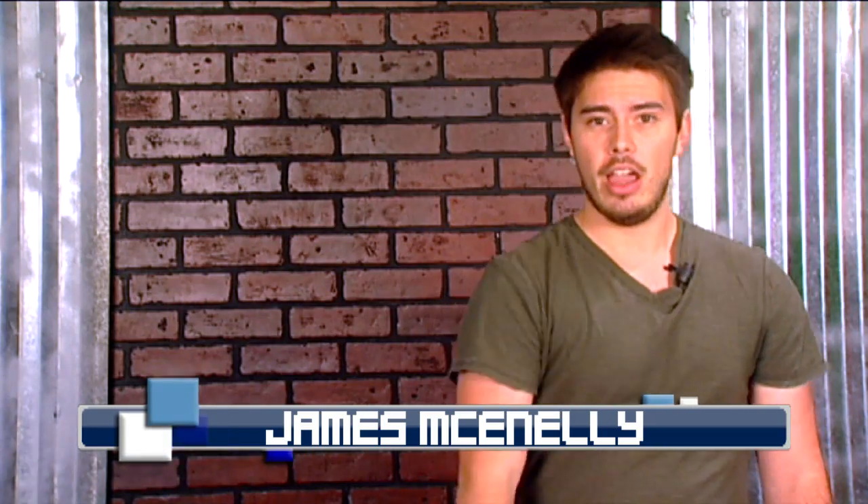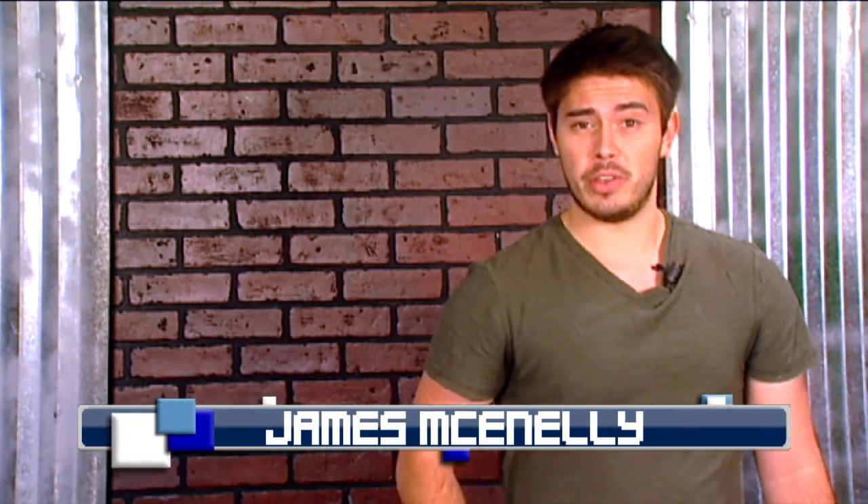Hey everybody out there, James here. How are you doing? It's been so long. Alright, enough catching up. It's time to get down to business. We're going to try something a little different than usual: a hardware review of Nintendo's newest handheld, the 3DS XL.